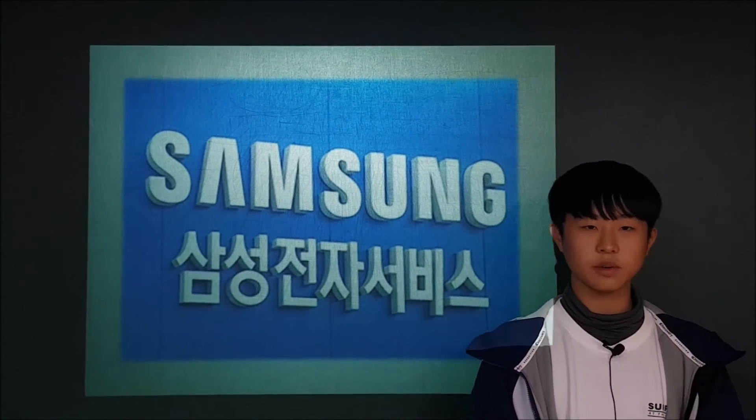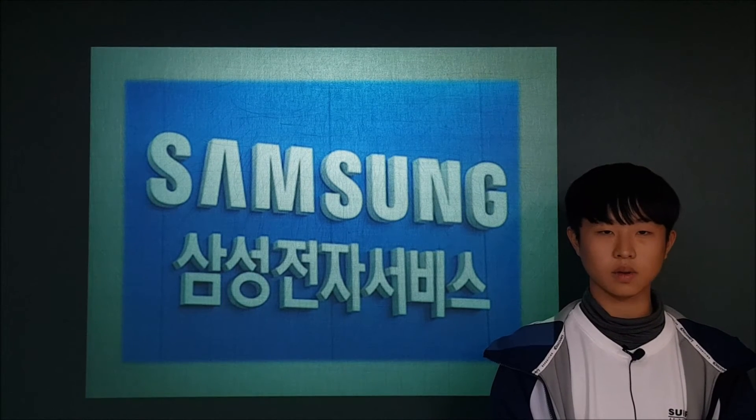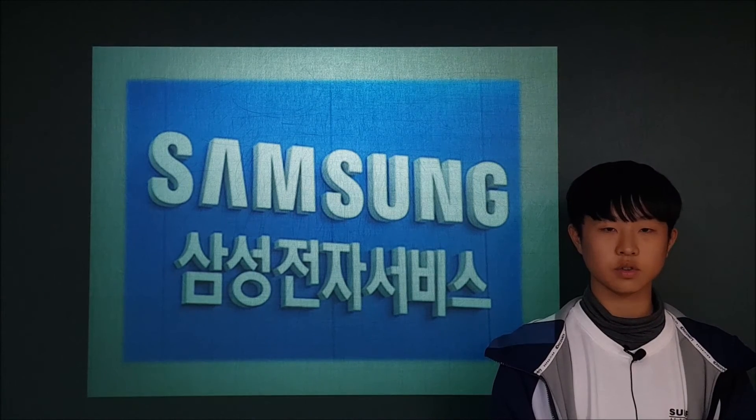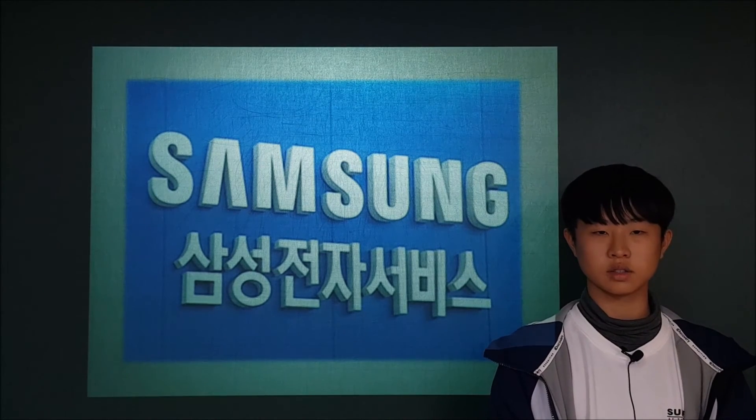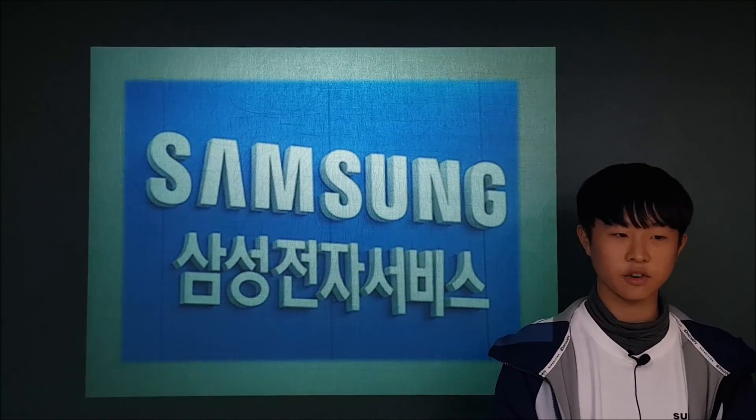If you're having trouble with your fingerprint recognition system because it hasn't been updated yet, update your phone quickly so it won't remain unsecured. This has been 2JTAP News, Kim Seung-wan. Thank you for listening.